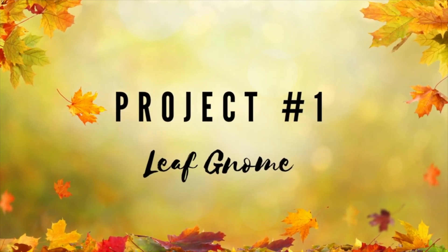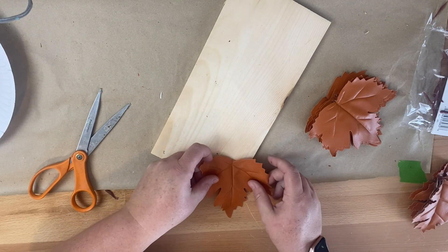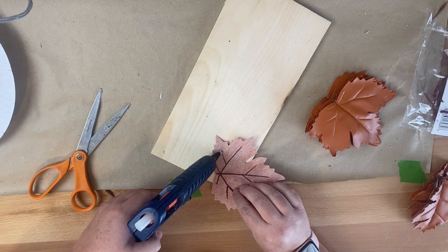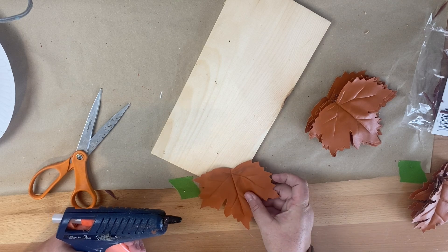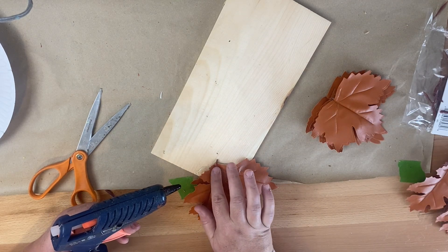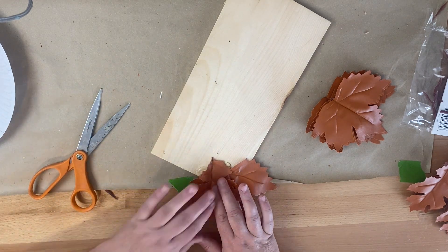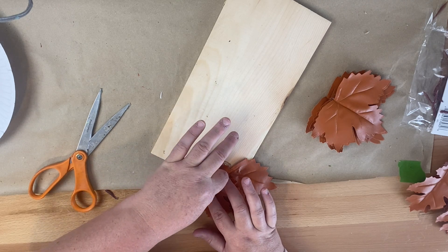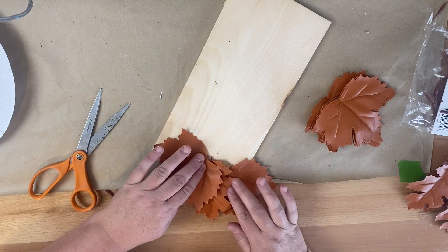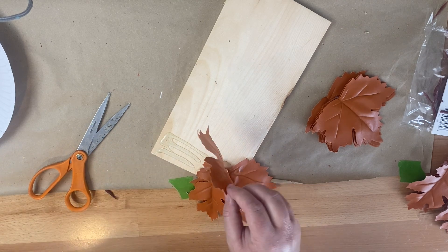For this project we're going to create a leaf gnome. We're going to take one of these unfinished wood blocks from the Dollar Tree, and I also picked up these faux leather leaves from the Dollar Tree. I was super excited to find these because, like I said in my intro, I spent quite a lot of money on these same faux leather leaves at Hobby Lobby last year, so I was super excited to get these for $1.25. We're going to alternate our two types of leaves along the bottom of this plank to create a beard for our gnome.